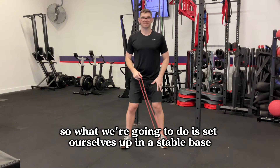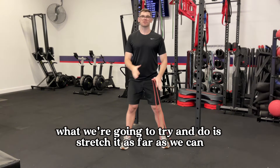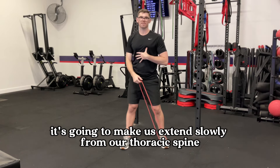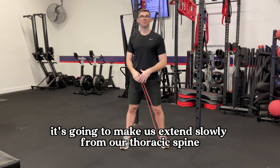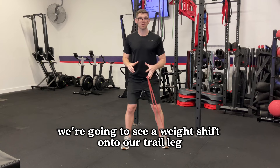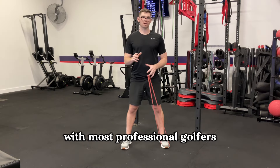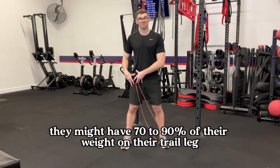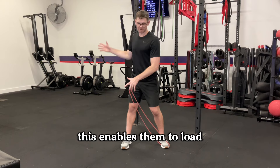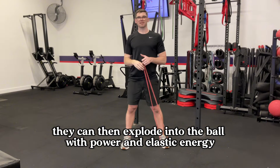We're going to set ourselves up in a stable base. With this band, we're going to try and stretch it as far as we can. This is going to make us turn, extend slightly from our thoracic spine, and load into our trail hip. As we do this, we'll see a weight shift onto our trail leg. Most professional golfers have 70 to 90 percent of their weight on their trail leg at the top of their backswing, enabling them to load and then explode into the ball with power and elastic energy.